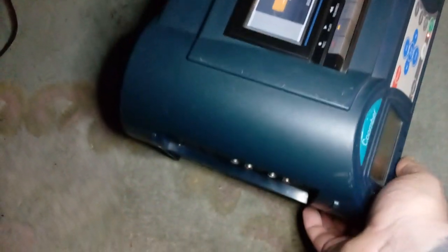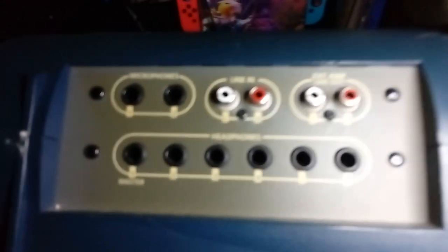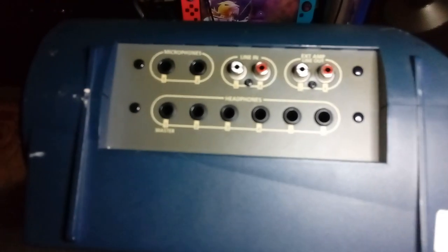Let's flip it around to the side. Here's all your inputs on the side. You've got a line in and an external amp line out. You can connect two microphones to it and up to six sets of headphones on this thing — that's crazy.